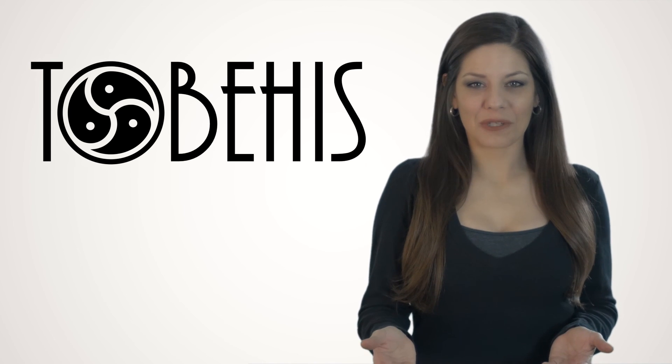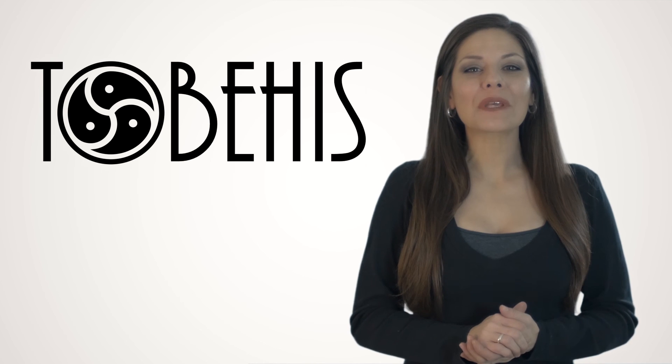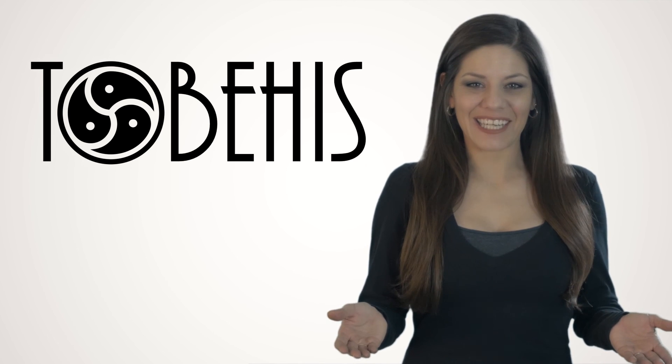We hope this tutorial helped you and we look forward to welcoming you to the To Be His Family. Thank you!